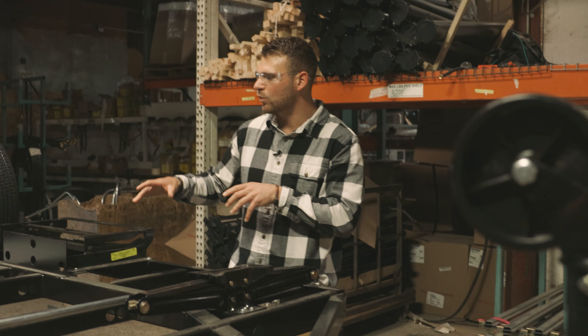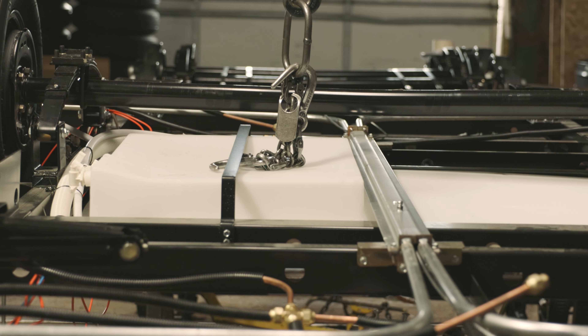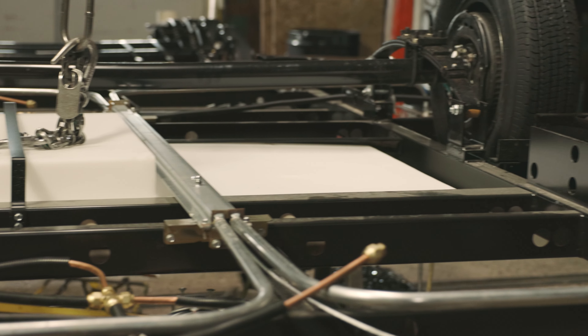Once we get that squared away, the fresh water tanks are getting mounted on here — you'll see the braces there. Once that's all squared away, we're gonna flip her over and head to our floors right down here on the next part.